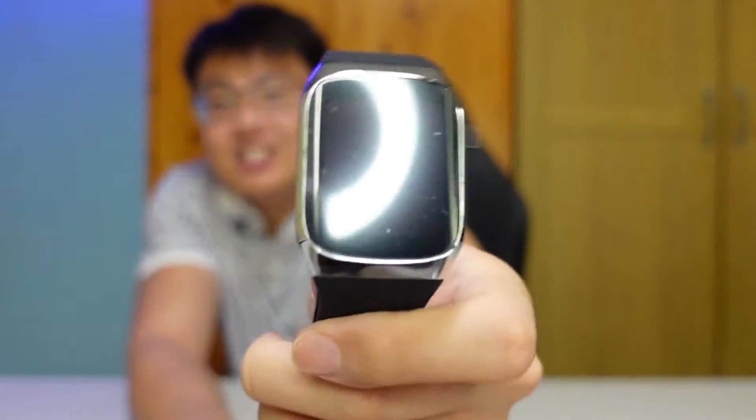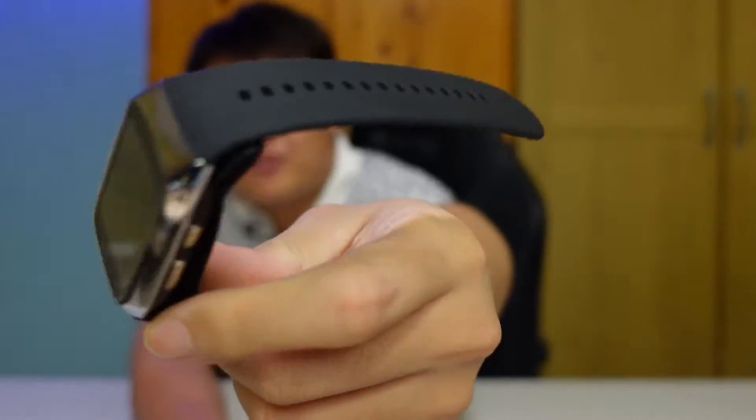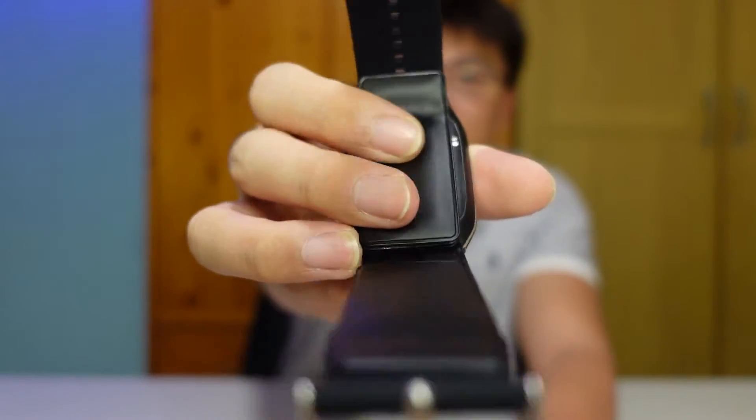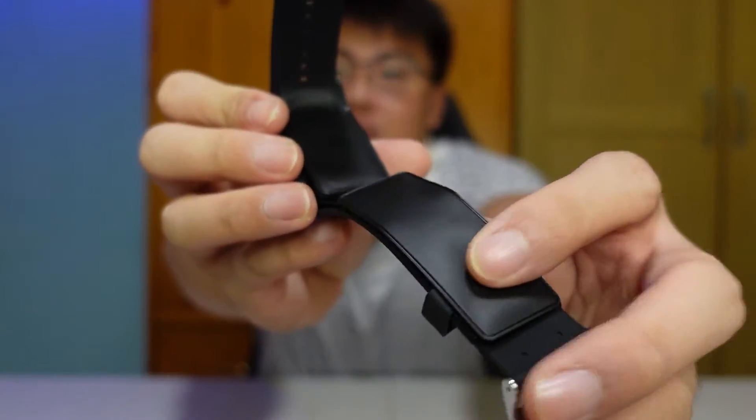Let's focus on the watch itself. It's really nice and well built, with very nice rubber straps. If you noticed, there is a rubbery tube on the strap — this tube will inflate. Air is pumped in, it inflates and tightens around your wrist to measure your blood pressure. I've never seen this before — this is likely the first smartwatch in the world with a built-in blood pressure device.